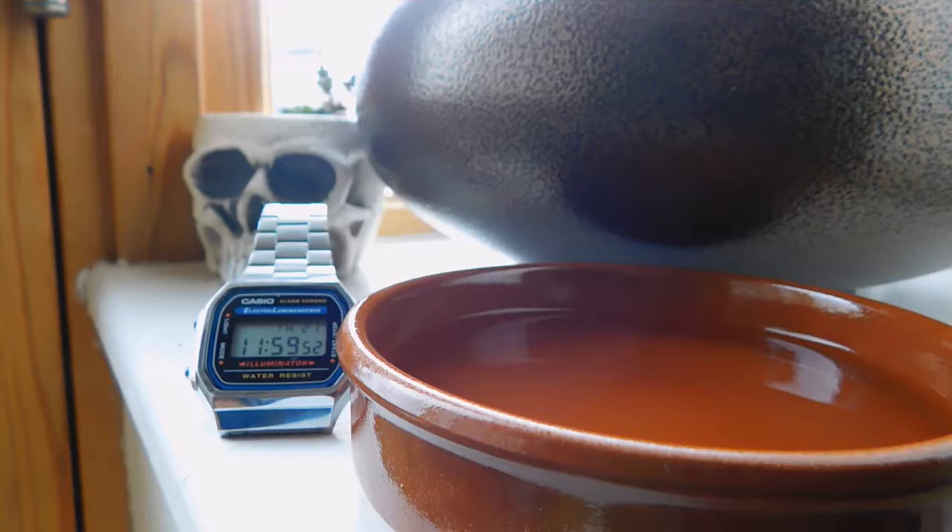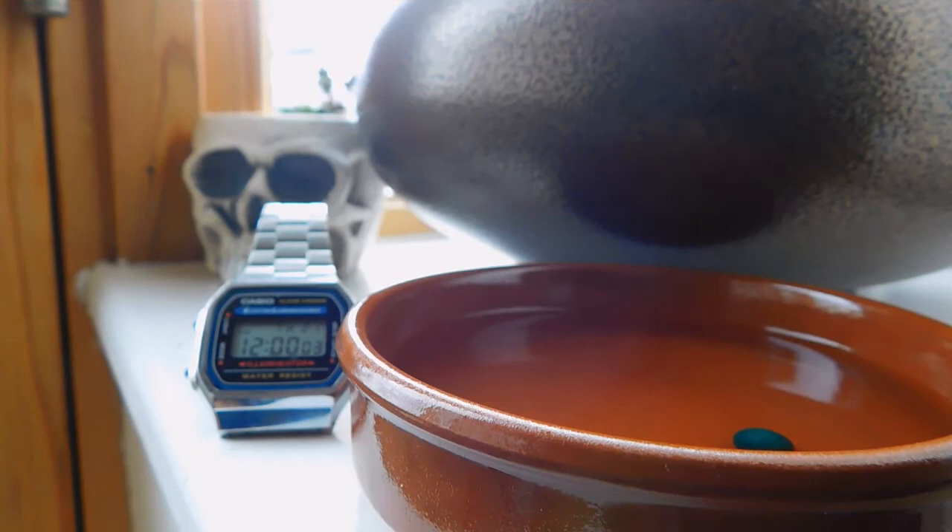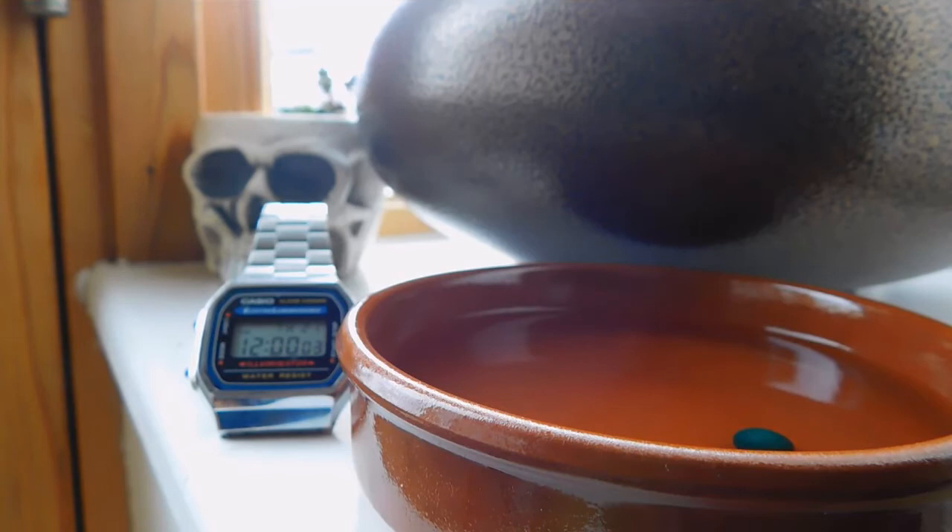Hey, what's up everyone. Today we're going to be having a look at how long it takes for clay ammo to disintegrate. As you can see, I'm going to be popping in two different types of clay ammo into the water and let's get started. As you'll notice, one of them starts coming apart pretty soon.